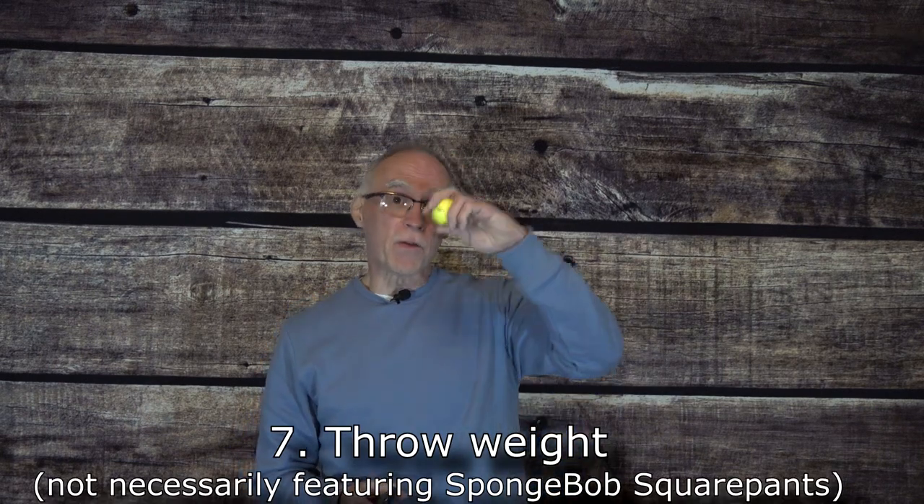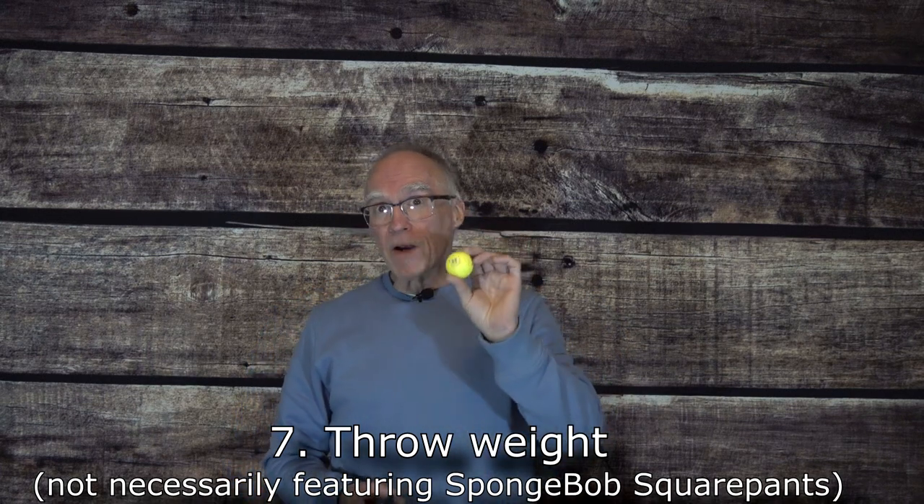What do SpongeBob golf balls have to do with amateur radio? Normally nothing — except I found that by taking some string and some duct tape and taping the string to this brightly colored golf ball, I can use it as a throw weight to get it over a branch of a tree. Very handy, and hard to lose with a color like that. It gives you an option for just chucking something over a tree very quickly. Any brightly colored golf ball will do — you want to be able to retrieve it when you see it in the brush.